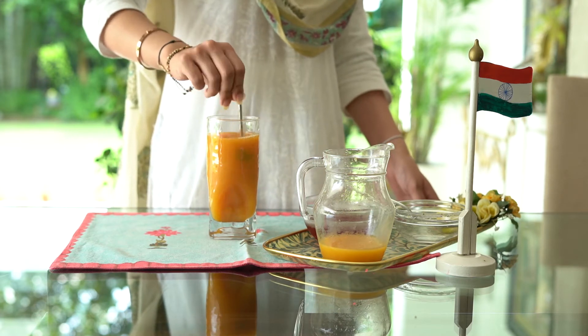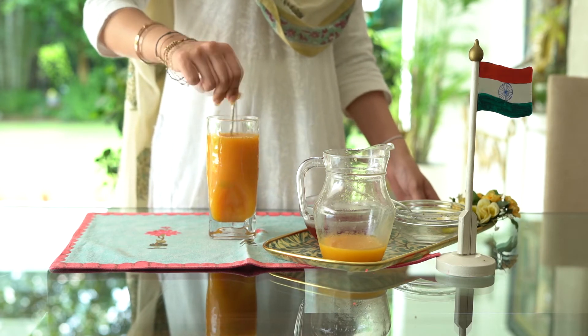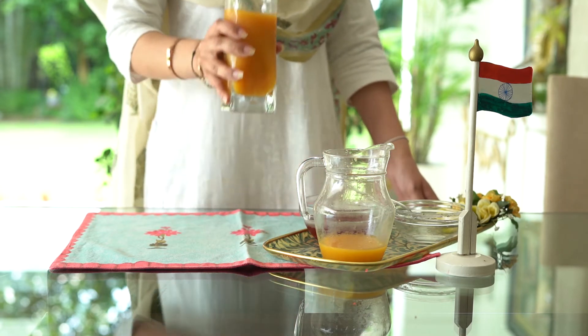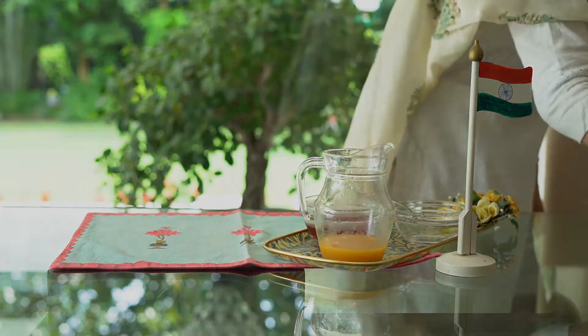Mix it all together well and serve this drink chilled with a few ice cubes. You can garnish this drink with frozen cranberries, rosemary springs, orange slices or mint leaves.